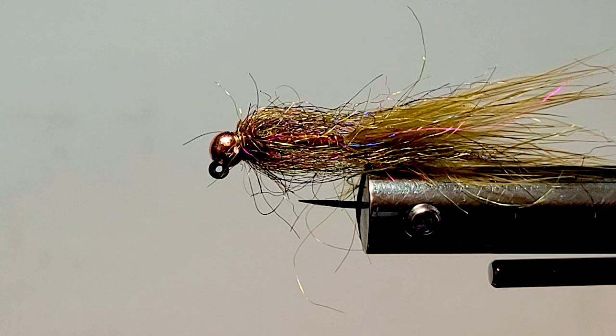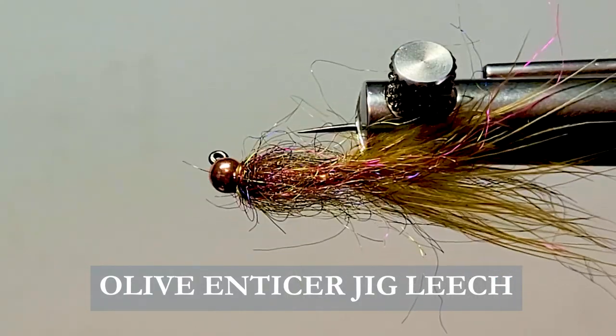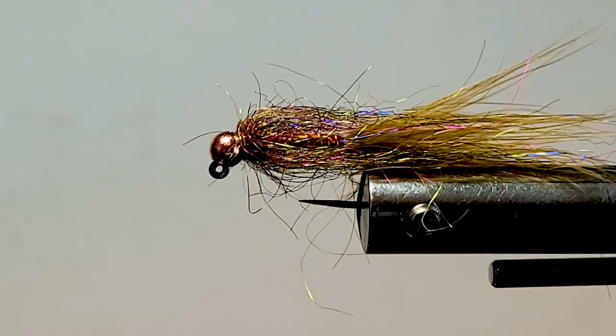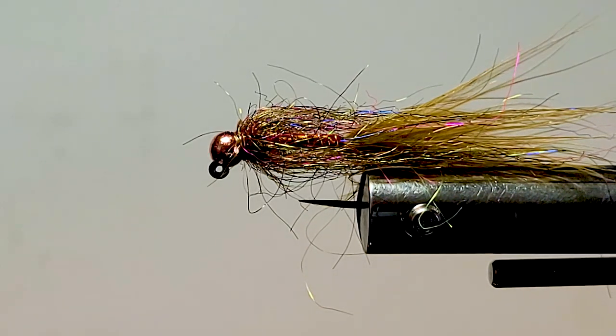Good day folks. Today on the bench I'd like to tie you up my Olive Enticer Leech. This is on the jig hook to be riding inverted style — it's a great fly pattern. I just want to share the color with you. I know I've done the black, but this is another good color combination that you'll definitely want to try.